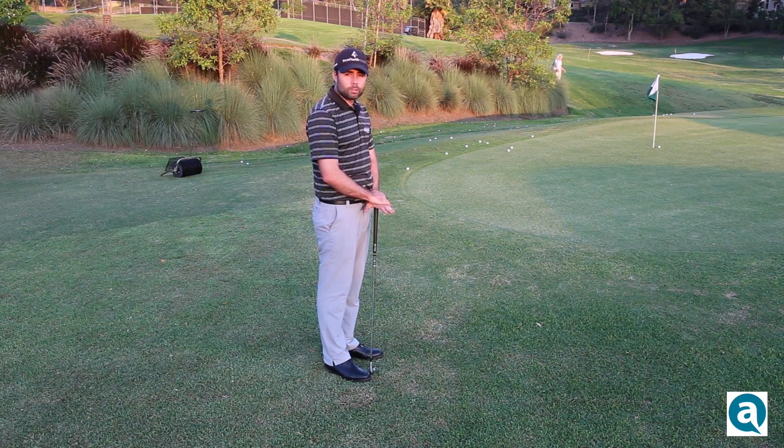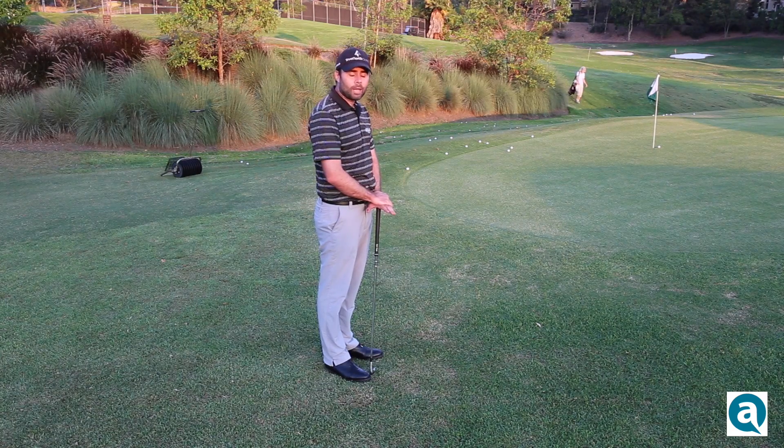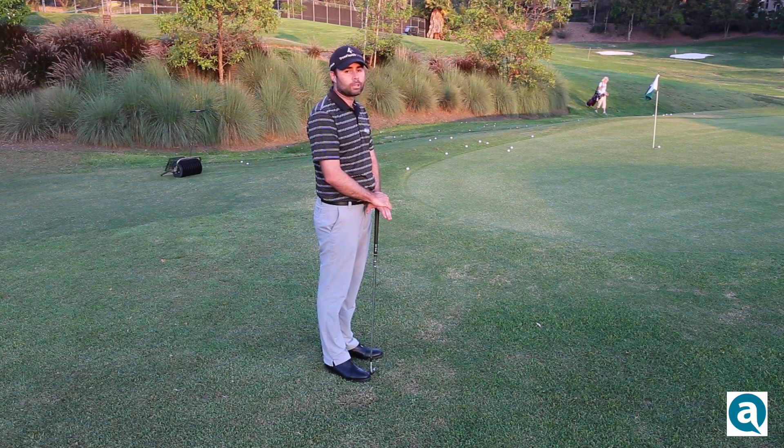It didn't quite go in, but if you use this technique, the ball is going to go up next to the hole a lot more often, and you're going to save a lot of shots.